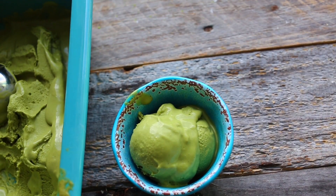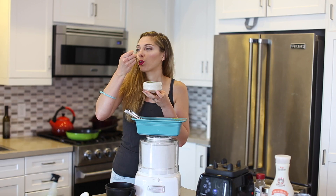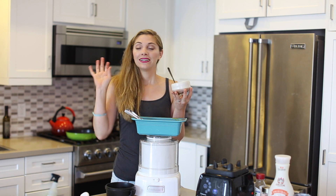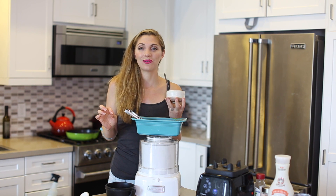And voila! Such a perfect combination — I love it so much. I hope this helps you learn how to make a coconut milk matcha ice cream at home.